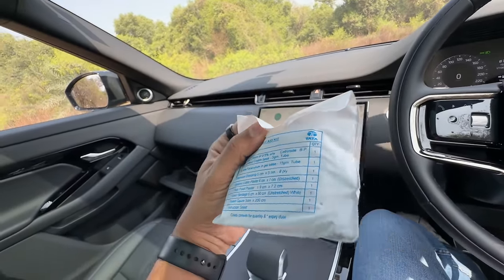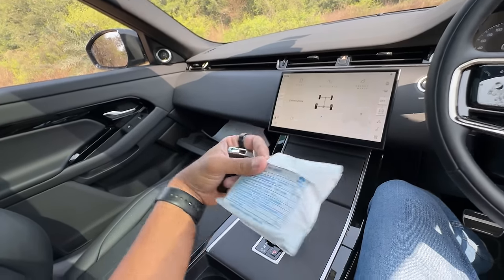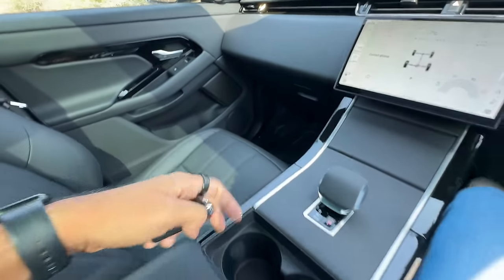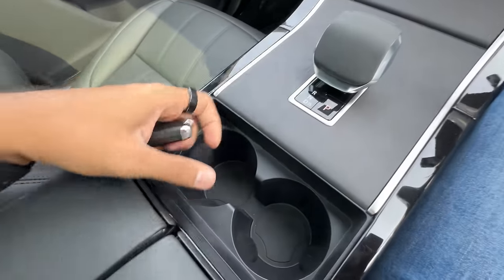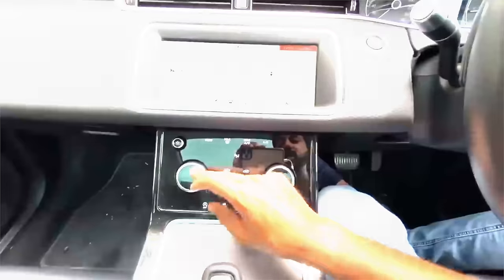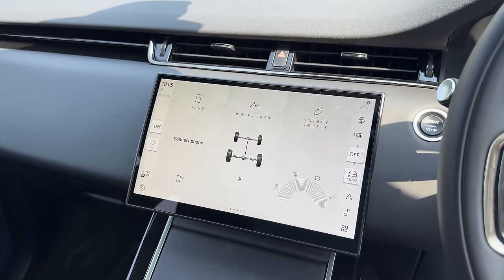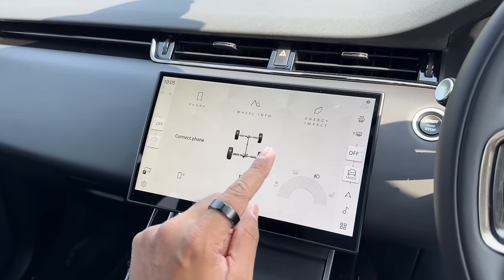There's a pen holder here. There's some storage space below with a USB charging socket. Twin cup holders. Earlier it had two screens — a 10.25-inch screen here and another screen with rotary dials. Everything is gone now — everything is inside this one screen. This screen is an 11.4-inch Pivi Pro screen, and Land Rover says 80% of everything can be done with two taps. I completely disagree.